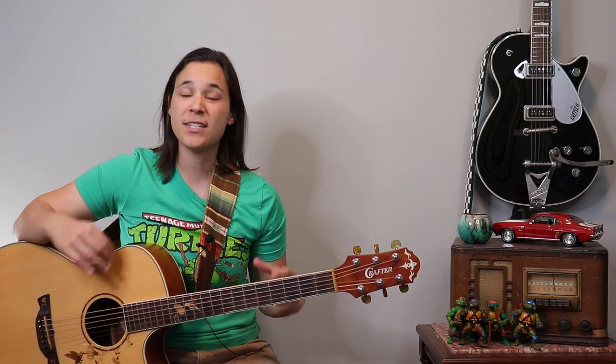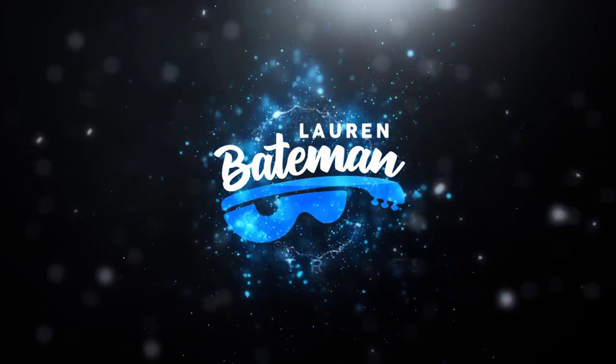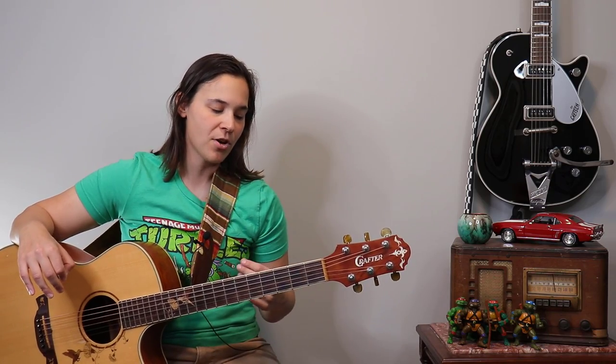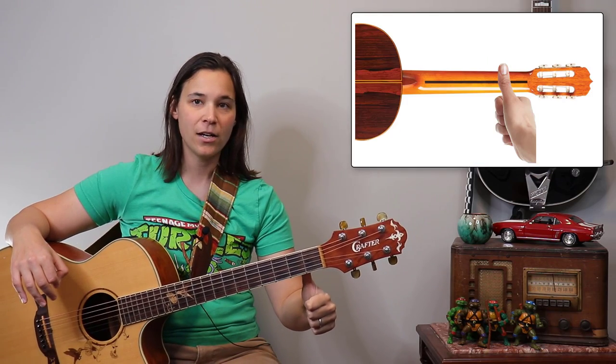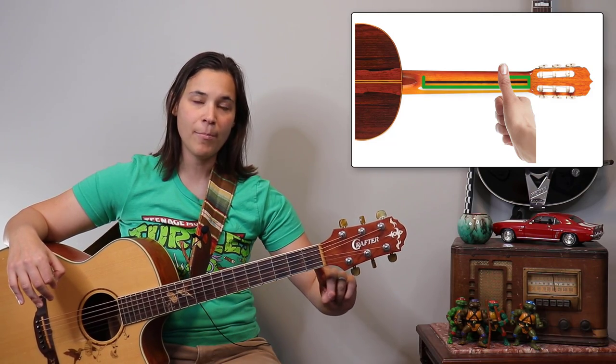There are a couple different approaches you can take when playing guitar and using your thumb. There's usually a place where I start students when they're just getting started, and as their hand stretches out and gets more flexible, there's another option I show them. The first option for beginners is to have your thumb straight up and down, putting it flat on the back of the guitar, usually in the middle of the fretboard.